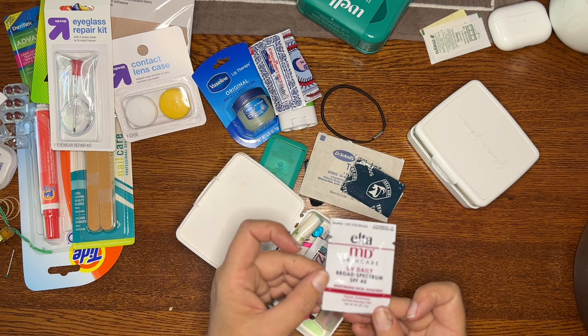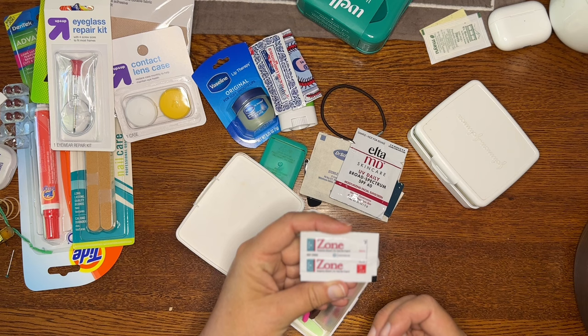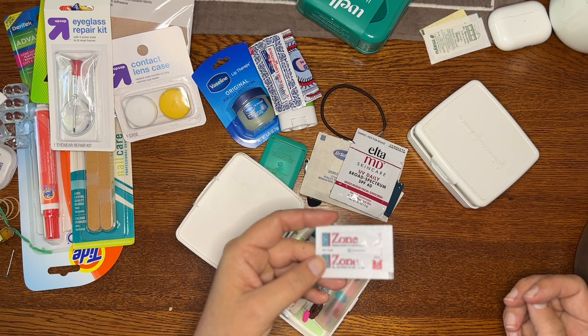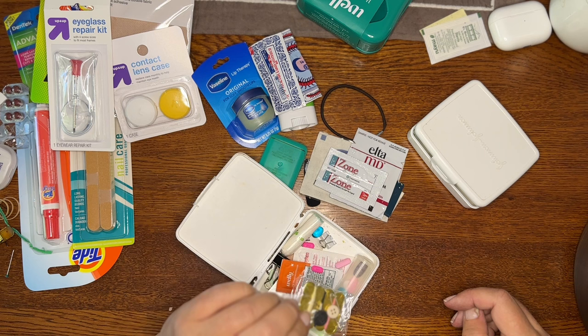I have a little packet of sunscreen I got as a sample. Then I have this — I got it from my dentist — it's an adhesive for if a crown falls out. You wouldn't believe how often we have medical and dental emergencies while traveling. I simply went to my dentist and asked for a few more packets. If somebody's crown falls out, you mix part A and part B together, stick it on the bottom, and pop their tooth right back in. We've also got a small sewing kit I grabbed from a hotel.